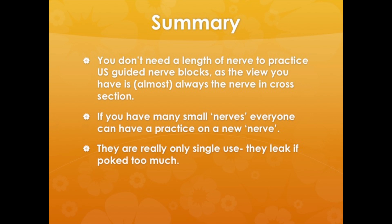So in summary, you don't need a whole length of nerve to practice. Of course you can put more or less saline around the current and embed them deeper or shallower — many ways to expand the challenge.